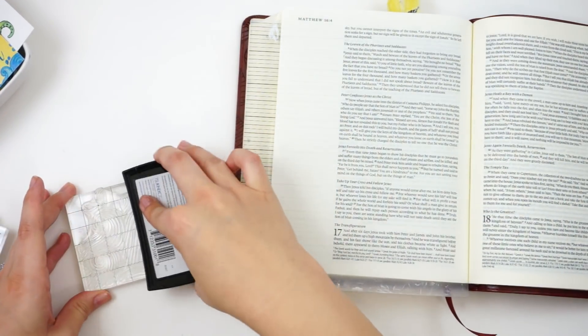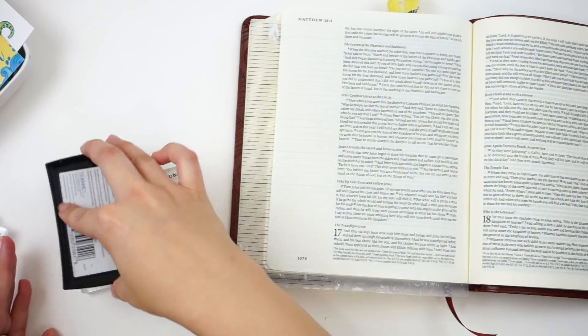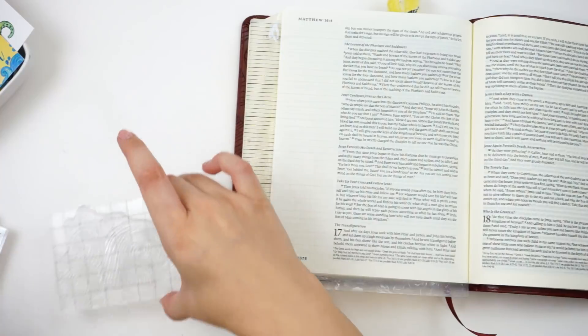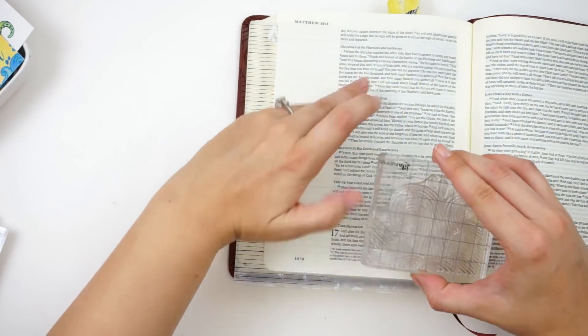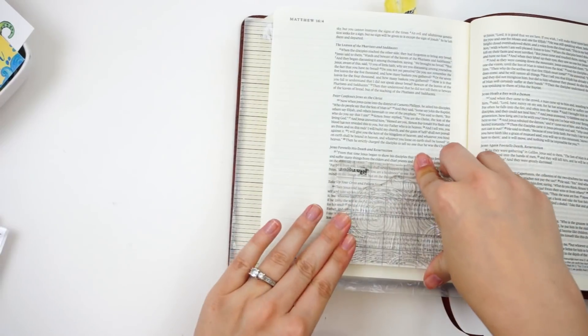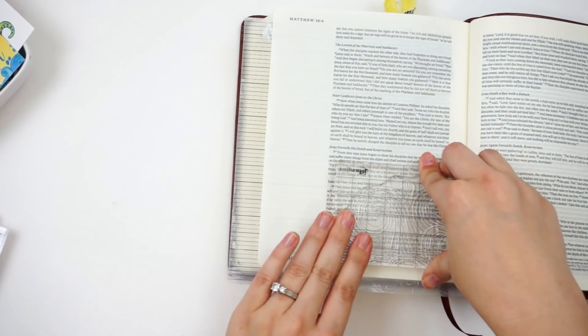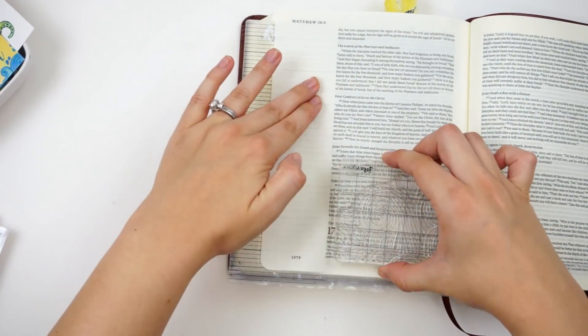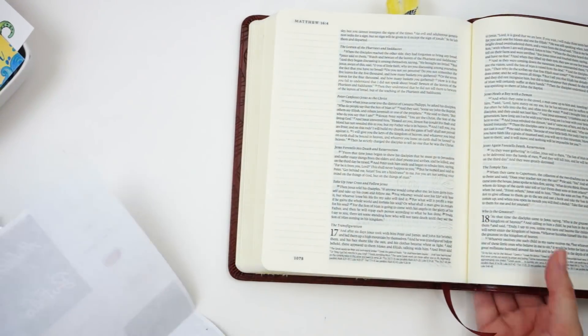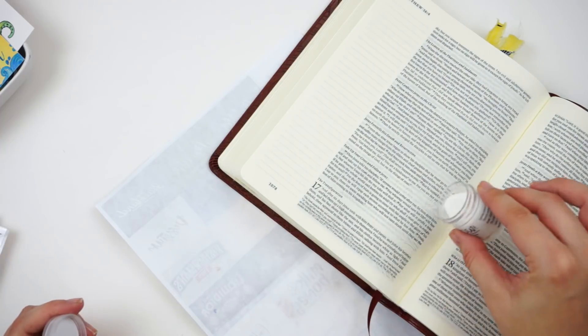I'm going to ink this up with Versamark, which is a clear sticky ink. If you have questions about embossing or want more information, I did just do a Tip Tuesday this week all about embossing — I will link that down below. I'm going to go ahead and stamp that down. Now it is clear, so you're not going to be able to see the stamping. It does leave a little bit of a watermark type look, so I can see it in person, but on camera it's going to be kind of hard to see.